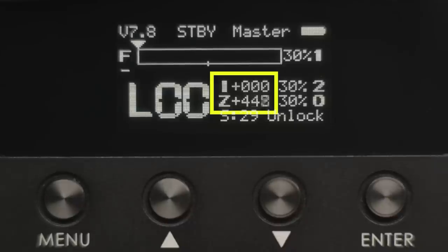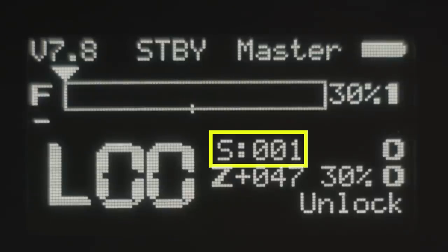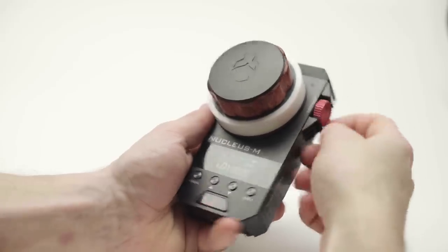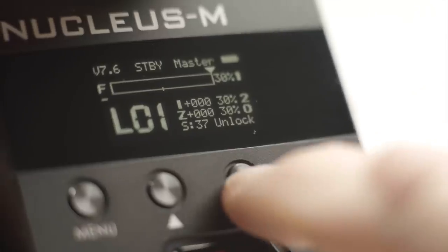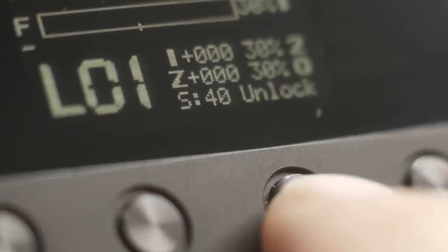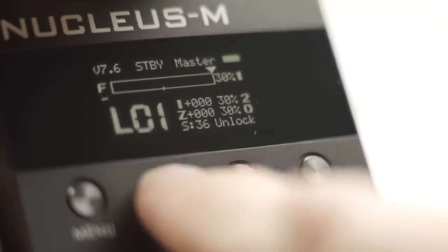Then you have some information about the positions of your second and third motors if they're in use. You'll get a readout of 0 to 999 as well as a percentage for torque. If you have a motor mapped to the iris control then you'll see an S at the bottom — this is for zoom speed. If no motor is mapped to the iris control then the iris knob actually becomes the speed control. Speed adjustment goes from 0 to 99. To adjust the speed of the zoom while the iris motor is engaged, double tap up or down on the main screen. This moves in very small increments, so hopefully Tilta builds in a menu setting for this in the future.